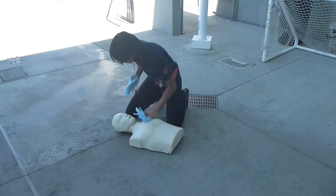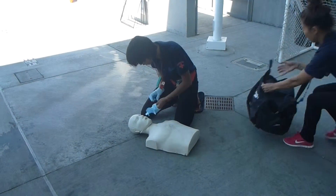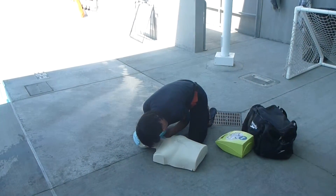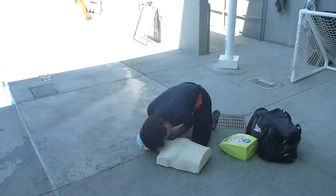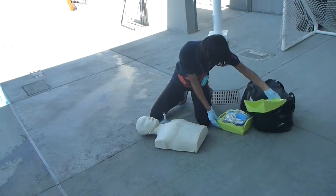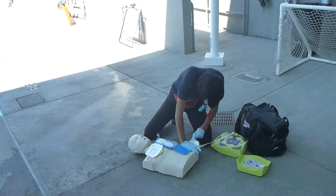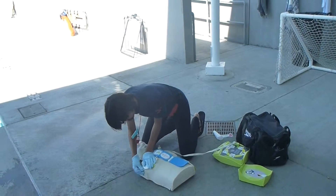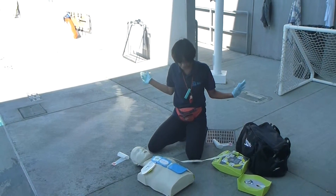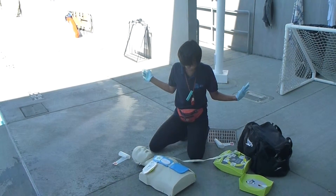One, two, three, four, five, six, seven, eight, nine, ten, eleven, twelve, thirteen, fourteen, fifteen, sixteen, seventeen, eighteen, nineteen, twenty, twenty-one.